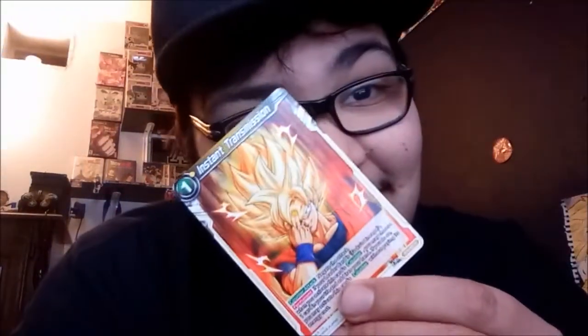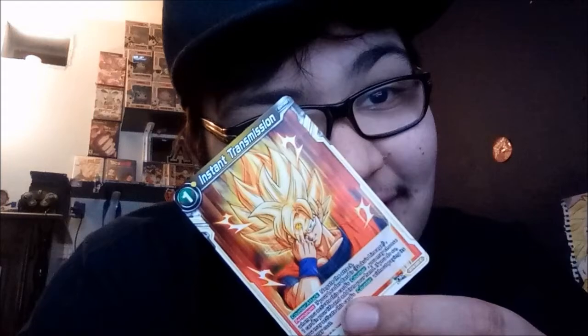If you guys have a favorite card, let me know in the comments below — sometimes I can't English, you know what I'm saying. So let's start with the first one. Instant Transmission! Okay, look at my boy Goku, look at that man — that's hard, look at that. He said pew pew — I wish that shit would work in real life.